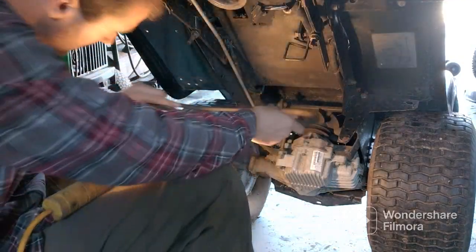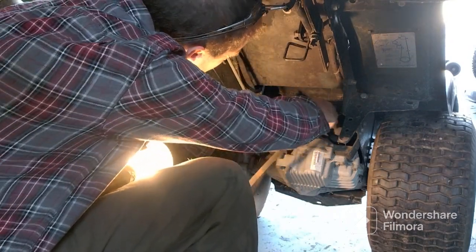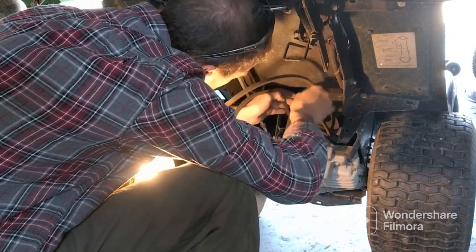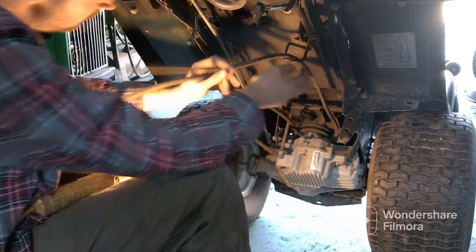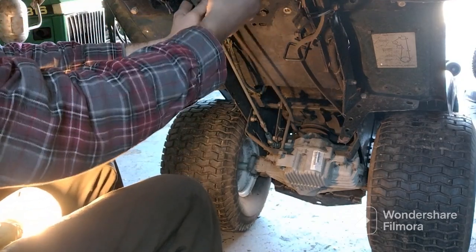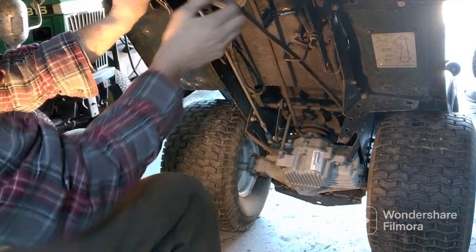I have a belt for it. Now we're gonna go back and put it back behind there again — through that loop there. Backwards — oh, backwards.